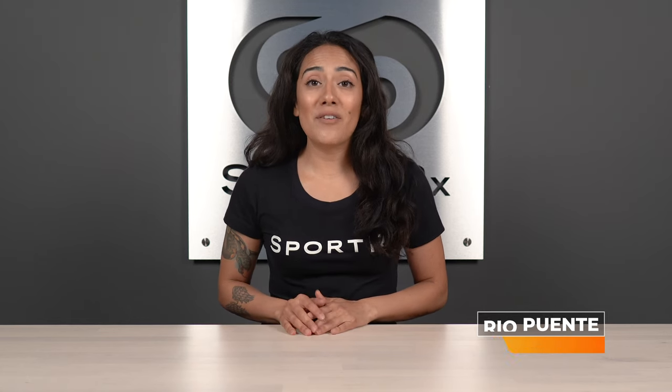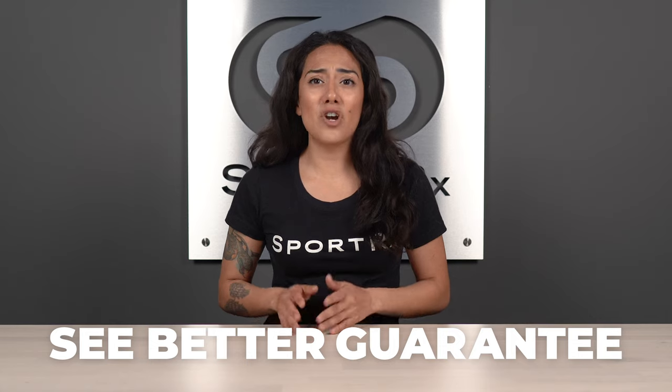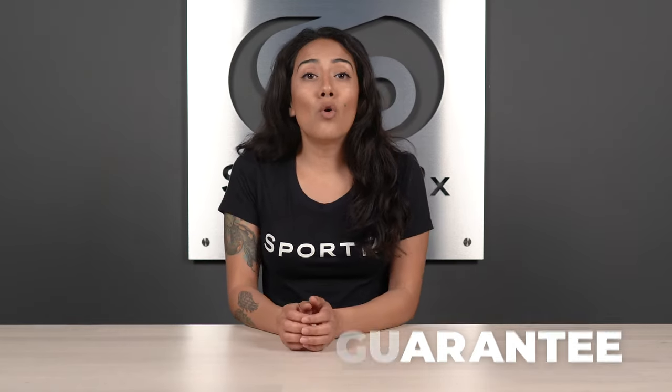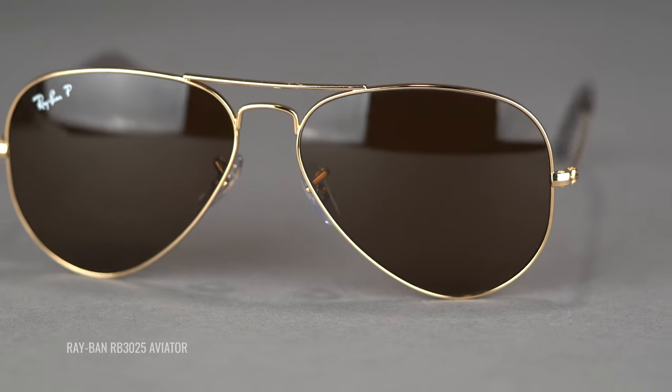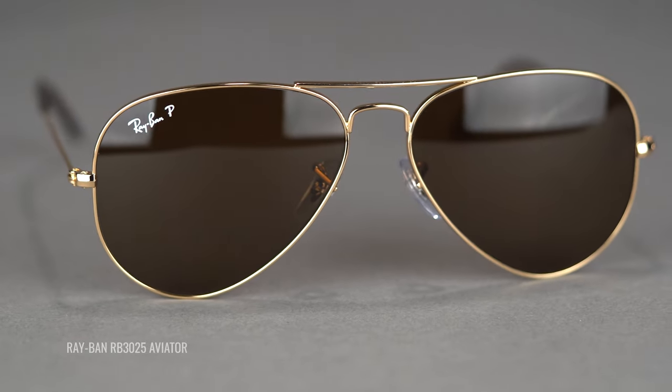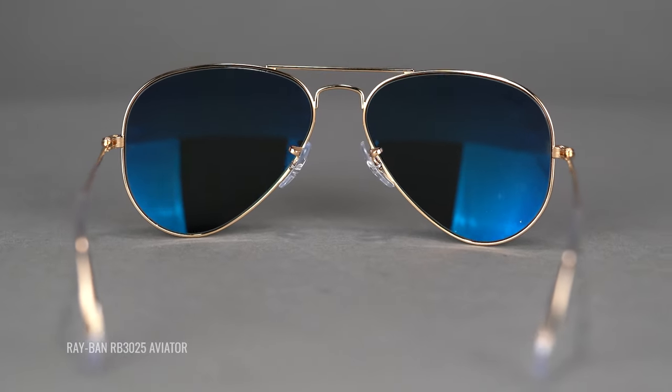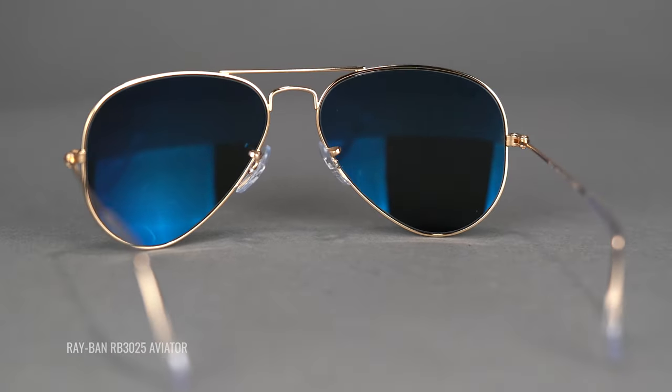Here at SportRx, we have an amazing see-better guarantee. If you're ever not 100% satisfied with an order, simply let us know. We'll coordinate with Ray-Ban to remake your glasses to perfection, offer an exchange, or provide a full refund. And don't let fears of shipping and restocking fees hold you back — we cover shipping both ways and never charge restocking fees.